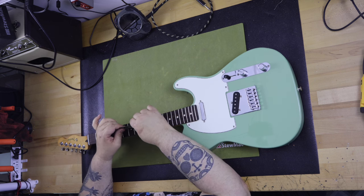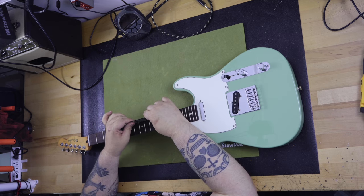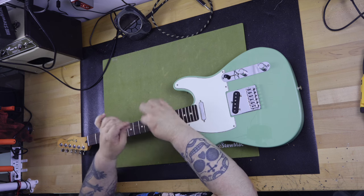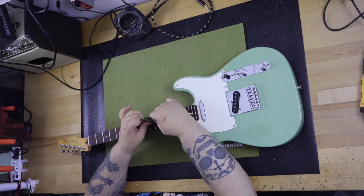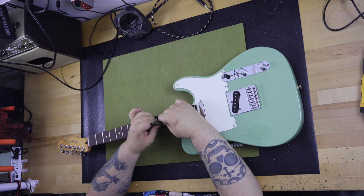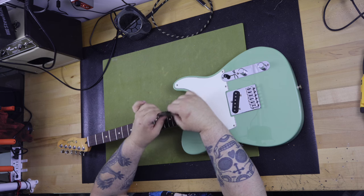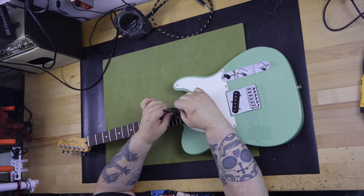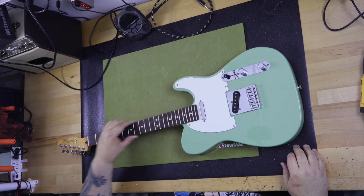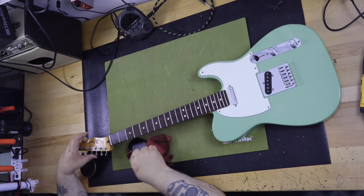The neck is made of maple and comes with either a maple or rosewood slab fretboard. It has a C-shape, 9.5 inch radius with 22 medium jumbo frets. The rolled edges of the fretboard are smooth, and when I check for fret rocking, there's not a single spot on the neck that gives even a hint of uneven frets. The rolled edges are a great touch — not something you would normally see on a Fender at this price point. I found no sharp fret edges on this guitar.